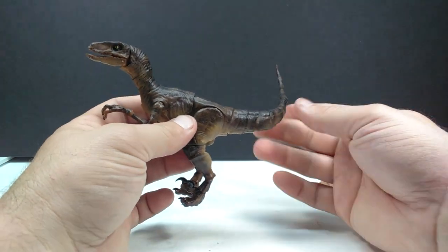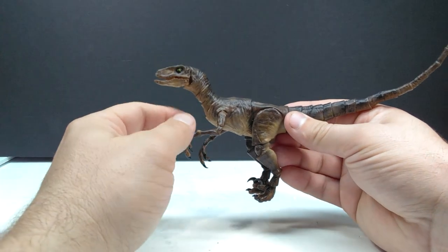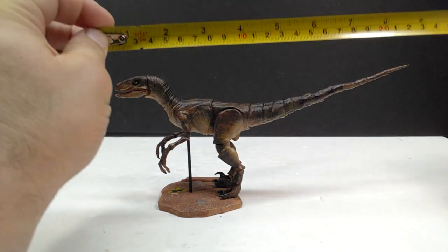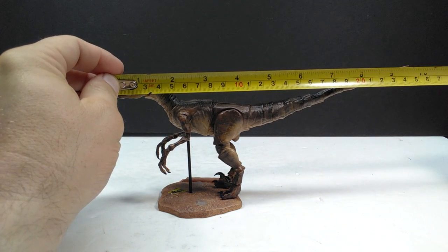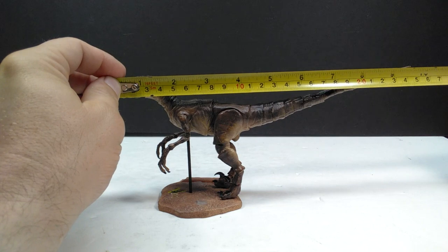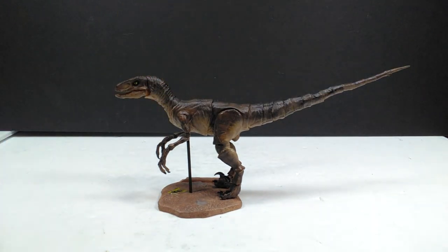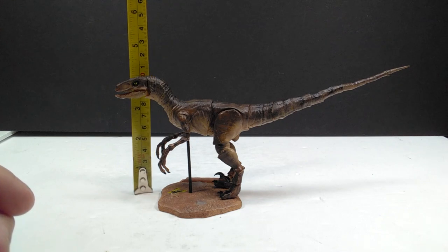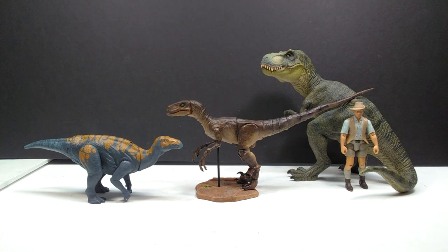Just unreasonable amounts of posability for the velociraptor. As far as size goes - you're looking at about nine and three quarter inches, approaching the 10-inch range, or about 25 centimeters. For height, depending on how you position it, about four inches or 10 centimeters. For a size comparison, here's Mr. Papo T-rex, the Attack Pack colorasaurus, and Robert Muldoon from the Mattel Jurassic World toy line next to our 1/18th scale articulated velociraptor from Arctic Figures.